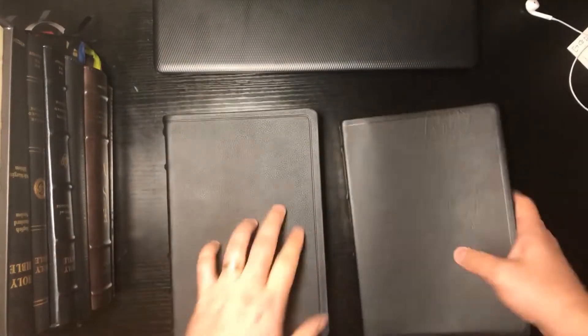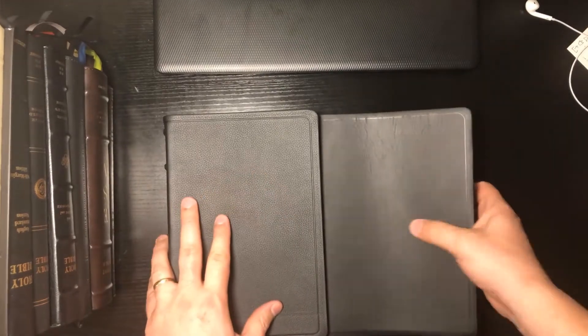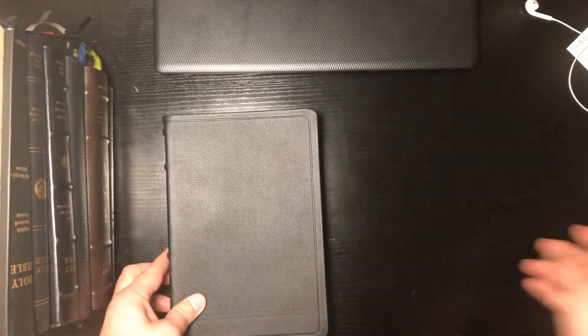One thing I noticed — comparing the leathers — this is top grain, and just for comparison with a wide margin Bible, you notice the difference in the grain or pebbling. That was something just interesting to note. They both feel great, don't get me wrong, they're both very nice and soft. I just thought it was a little interesting that they did grain out a little bit differently.